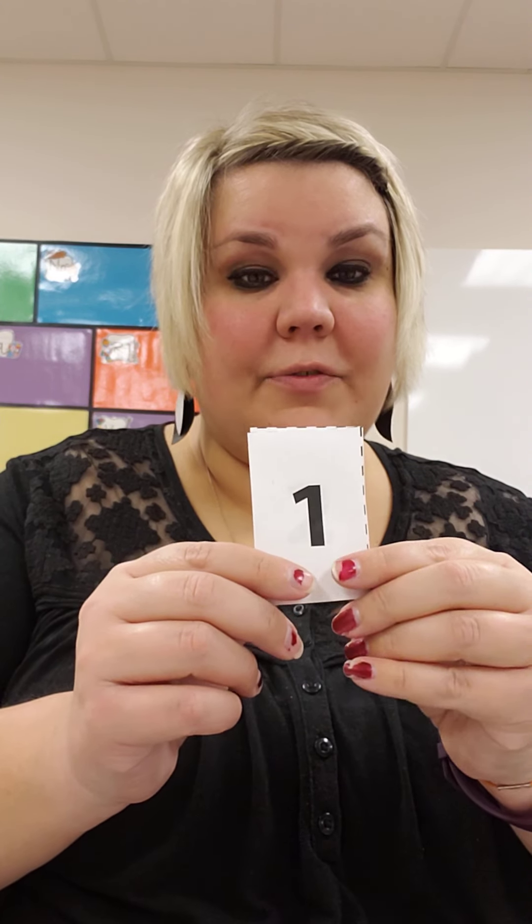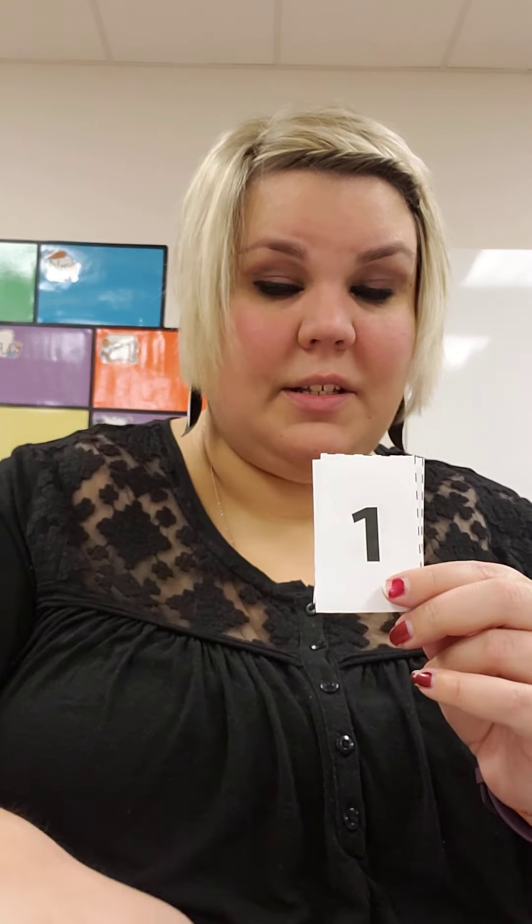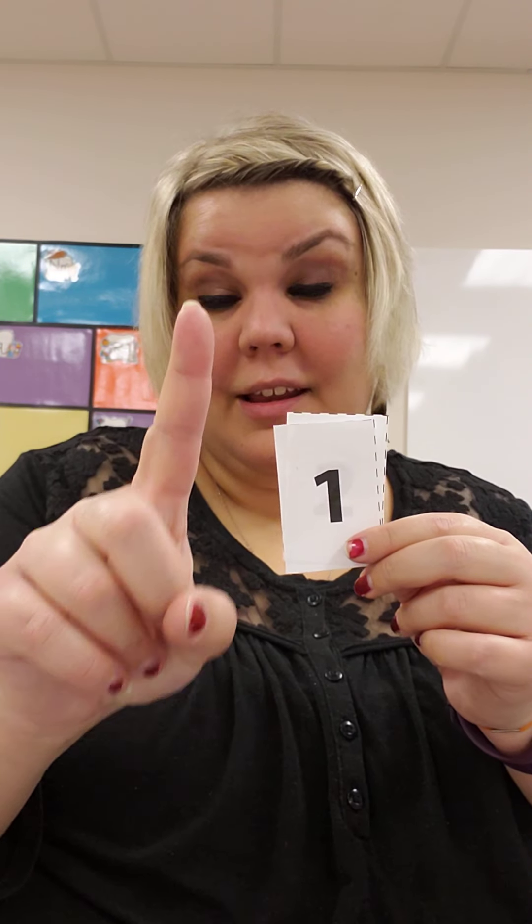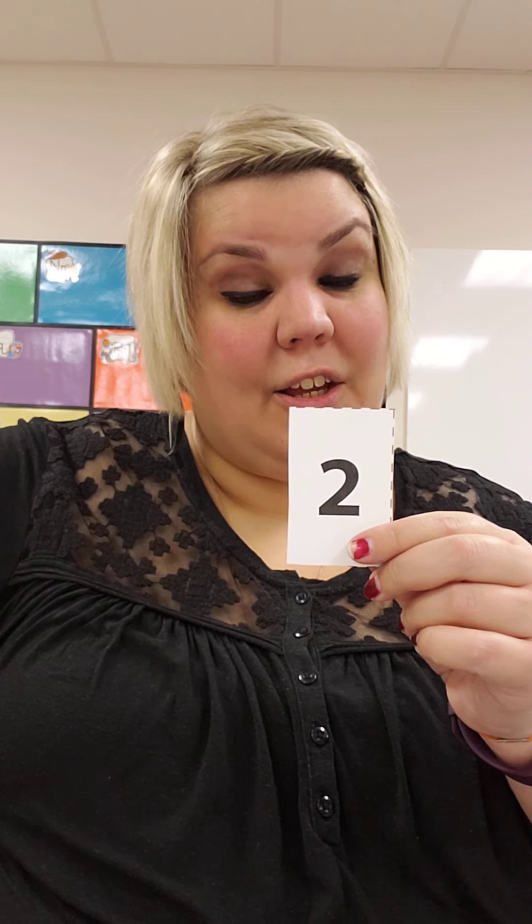What number is this, friends? Normally when we write it, it's just a line straight down. It's number 1. Did you show me 1 finger? Last — what number is this? Can you show me that many fingers? 2. This is the number 2. Good job, friends.